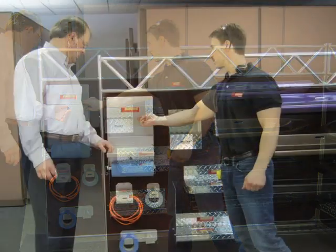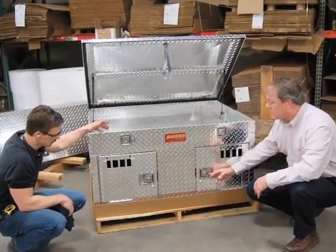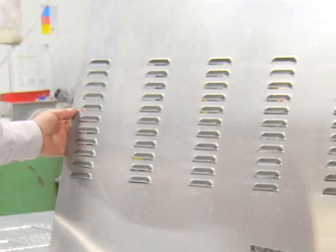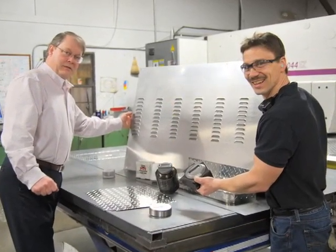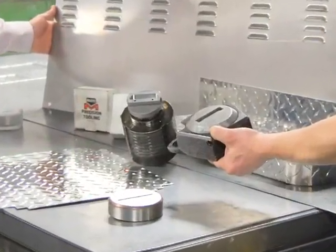Owens Products fabricates those sleek running boards on pickup trucks and elegant vehicle dog boxes. To make these products, Owens punches over four tons of steel and aluminum every week using Mate Marathon tooling in its Murata punch press.